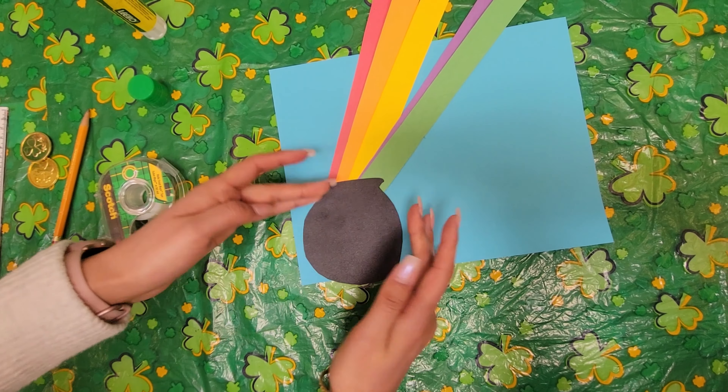Now that that's all taped, I drew an outline of my pot of gold with the black paper. You can do any shape and make sure it's a good enough size that it fits nicely on the paper. I'm going to take my glue and glue the pot onto the paper. I've got a good amount of glue here and I'm going to put it right here. And there we go.